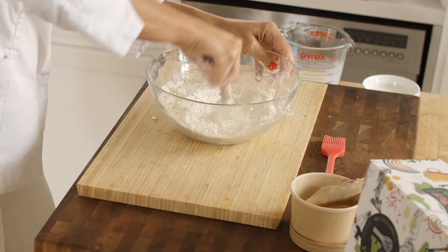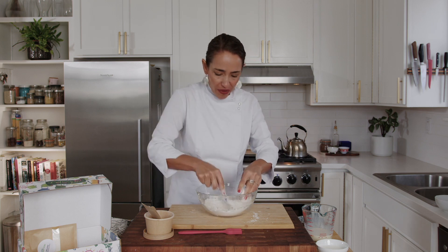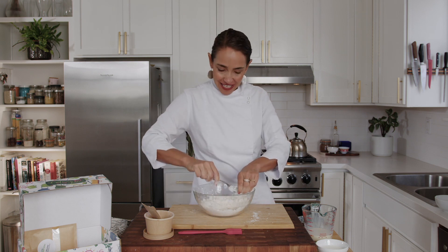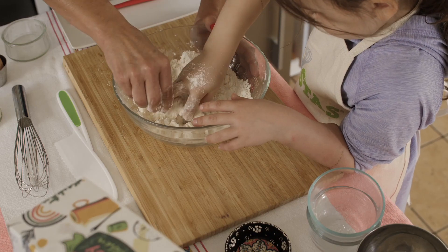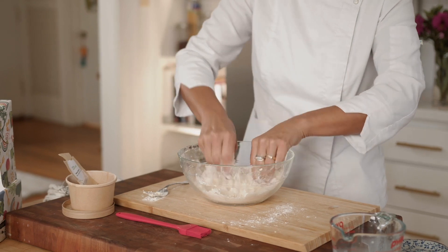When baking scones, a big thing is keeping the butter slightly solid. If we don't get our fingers too much in the dough and don't over-mix, we will have a much more flaky and crumbly scone — and that's what we want. The job of our young chefs is to go through the flour and make sure every little cube of butter has been crumbled.